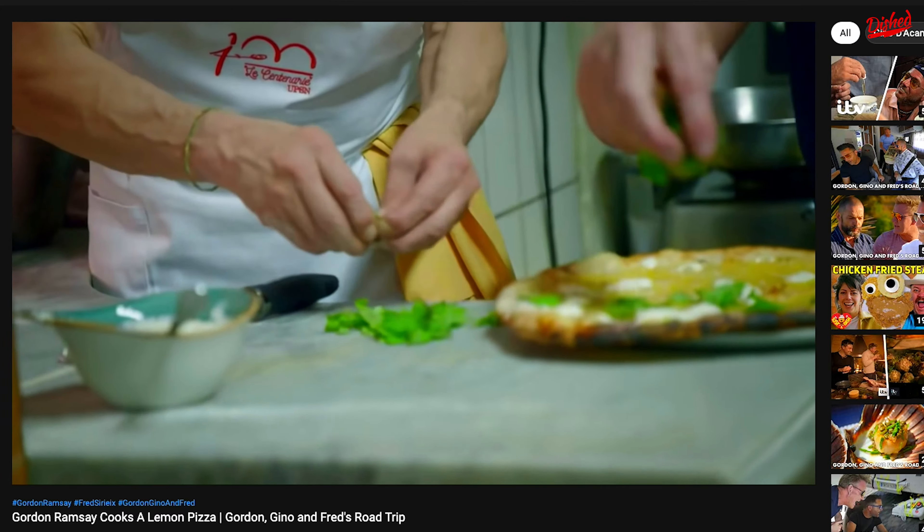We're here today in Montreal with G from G Pizzas. He's gonna make something very special for us today. We're gonna pay homage to Gordon Ramsay's famous lemon curd pizza.